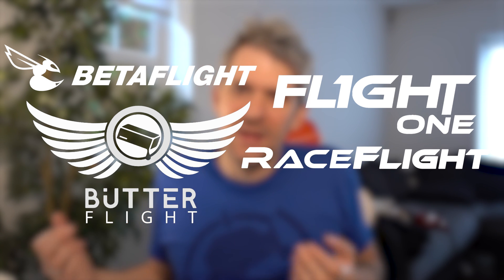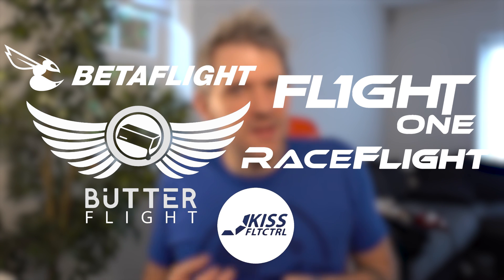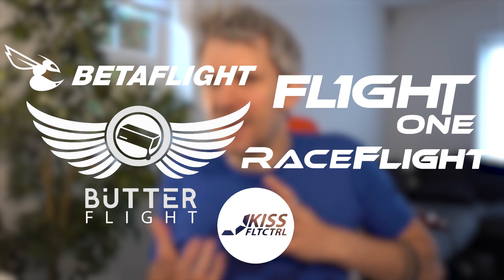Then there's also KISS, which is kind of a different thing altogether — that's kind of like Apple. KISS is closed source, only works on very specific flight controllers and ESCs, and people that use it think it's like the second coming. As a sort of ex-Apple fanboy who still uses iPhones and iPads, I should probably give it a go, because I think it'd be kind of up my street — just plug it all in and it just works.